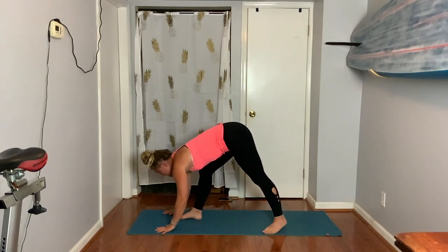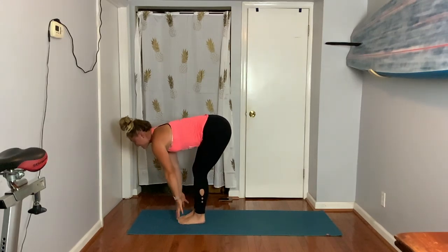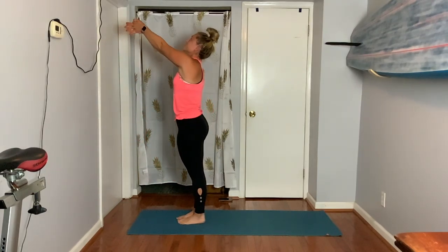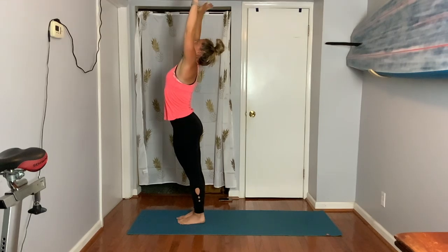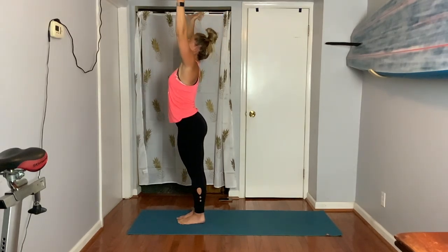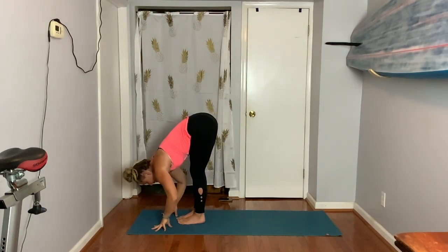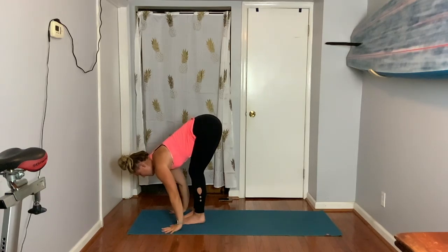Exhale, look forward to the top of the mat, feet together. Rise to stand. Inhale, exhale, bend your elbows, broaden your heart. Return and fold forward. Take a flat back. Plank — step back. We'll start with the left side this time.